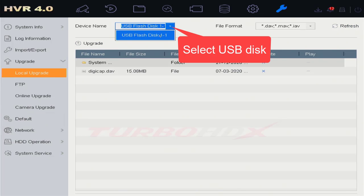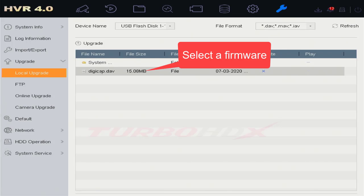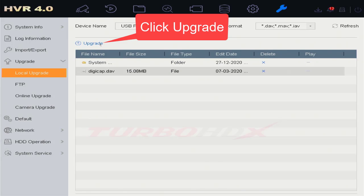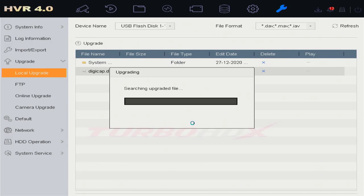Select the USB storage. Select the firmware. And click Upgrade. Click OK to upgrade and auto-reboot after upgrading.